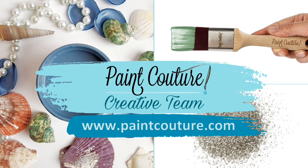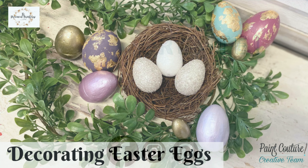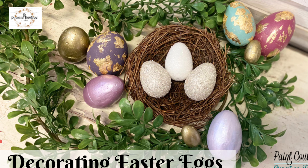Hi everyone, it's Erin from the Provincial Farmhouse. Today I'm doing a video for the Paint Couture Creative Team. For today's project, I'm going to be showing you some of the ways that you can decorate Easter eggs using Paint Couture products.